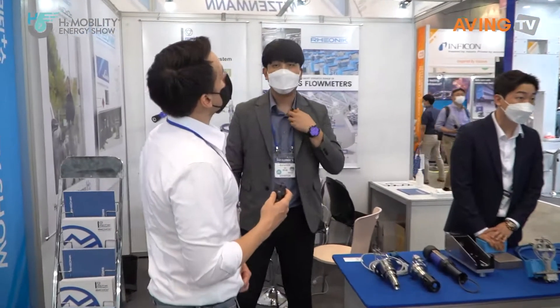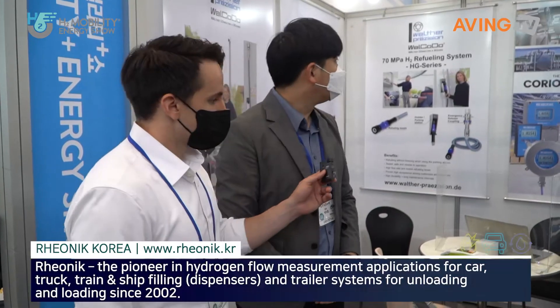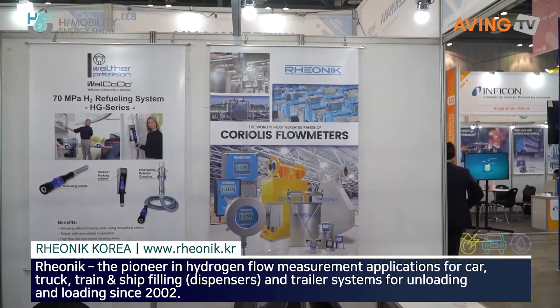This is Leonik Korea. Hello. Can you please introduce yourself? Yes. We are a company of Leonik. We have two companies.